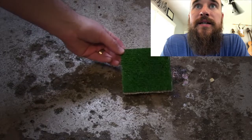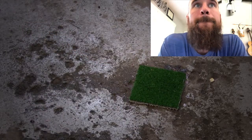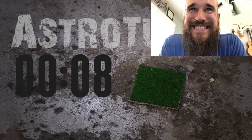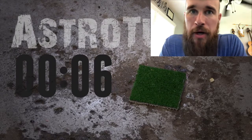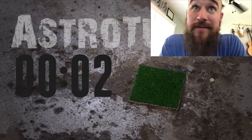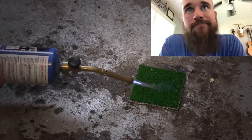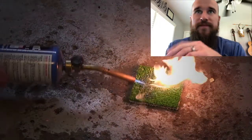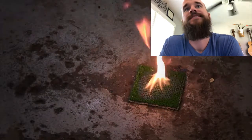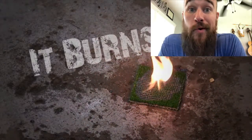Man, there's a lot of them. Let's see - the turf. Astro turf. I'm gonna say it doesn't burn. I haven't been doing so good at these. Let's see - doesn't burn. Of course it's gonna flame up - of course! I was wrong again.